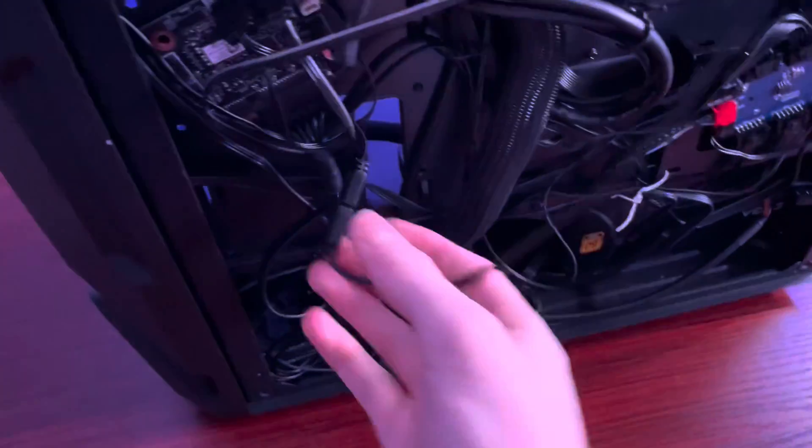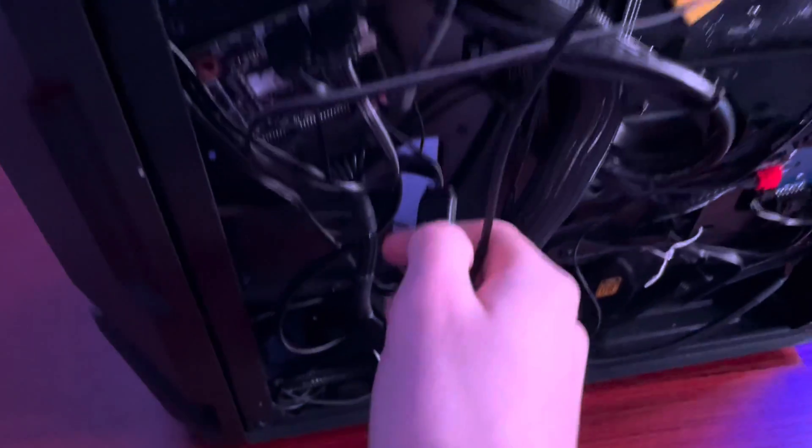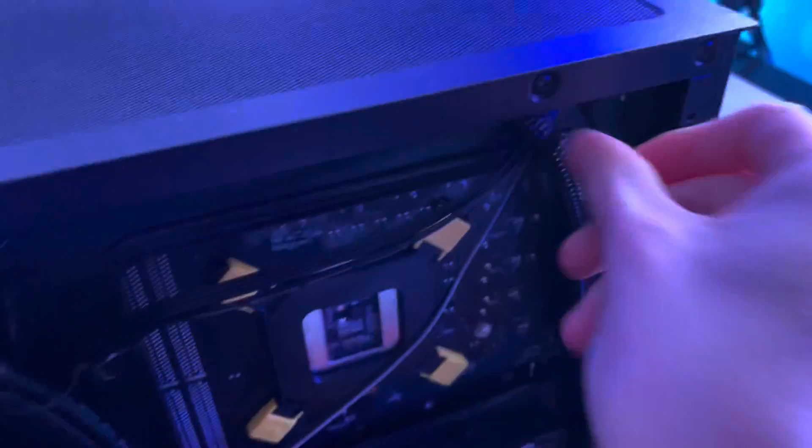You can't have something on the motherboard that's still plugged into the PC. It's a braided cable — here it is. Just pop it off and push it back through so it doesn't cause any trouble.